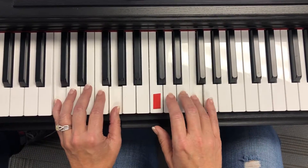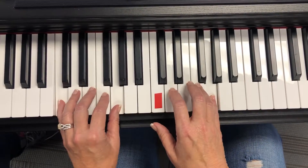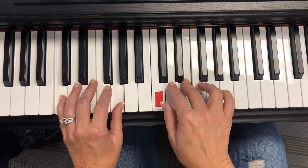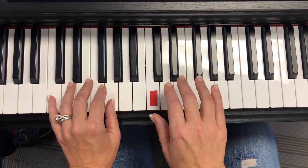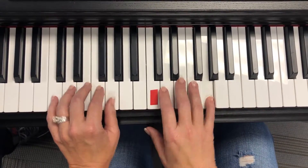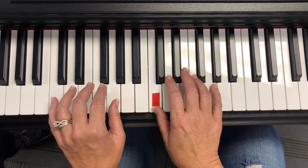Roll the ball, roll it along. Rolling is legato. Bounce the little ball, play the smooth song. Bounce the little ball, now bounce it quickly. Bouncing is staccato, choppy as can be.